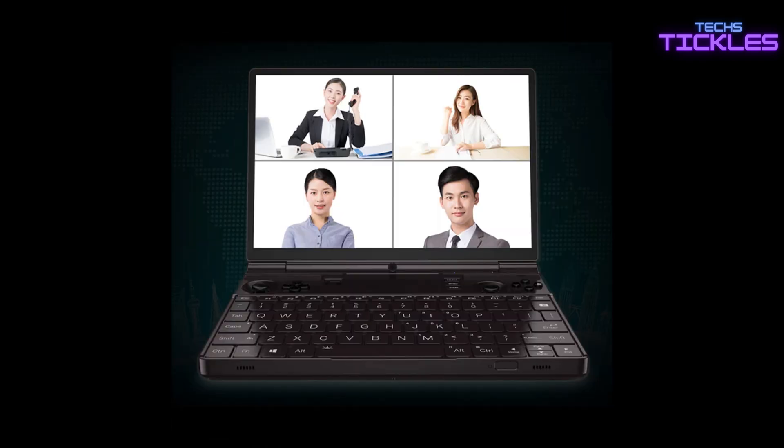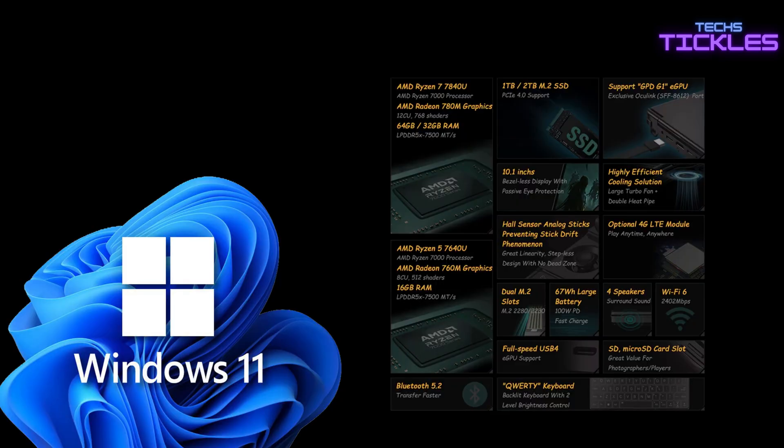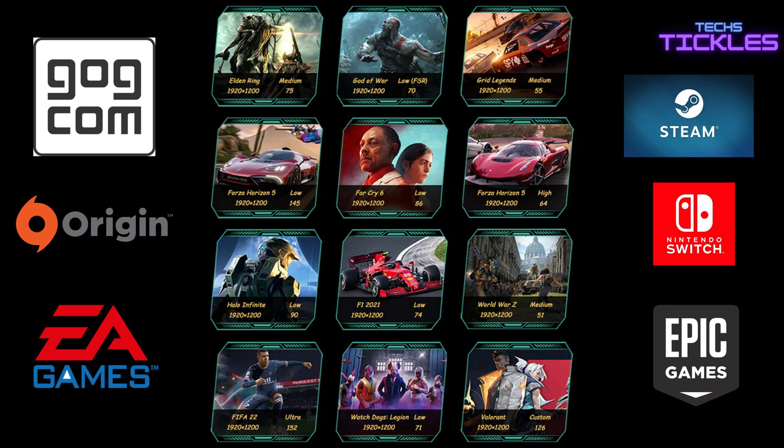One major advantage of the GPT WinMax 2 is its Windows 11 operating system, which significantly expands the availability of games that can be played. Users have access to a wide range of gaming options beyond what's typically available on dedicated gaming consoles like the Steam Deck or the Switch. Overall, the GPT WinMax 2 is an exceptional device — it's like having a Steam Deck on steroids with the added benefit of Windows 11, expanding your gaming possibilities.